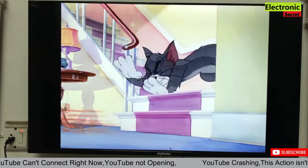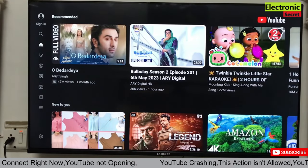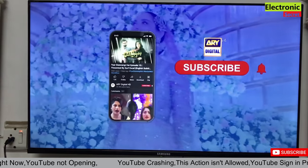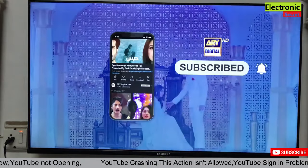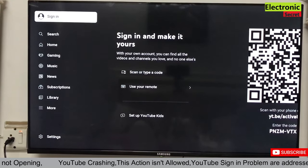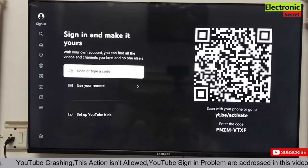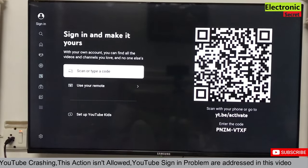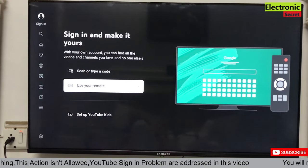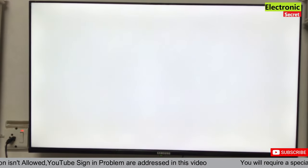I will also show you how to sign in on the Smart TV YouTube app, so don't skip — watch till the end, because there are a lot of problems with signing in. You can see that we can't sign in directly; now click 'Sign In' and select the second option: 'Use your remote.' If this method doesn't work, I will share two videos in the description — watch those as well.